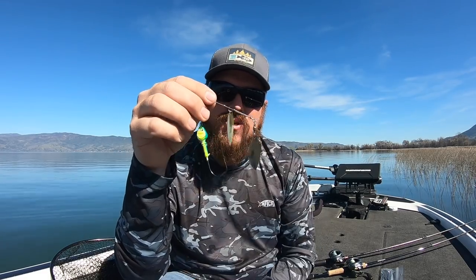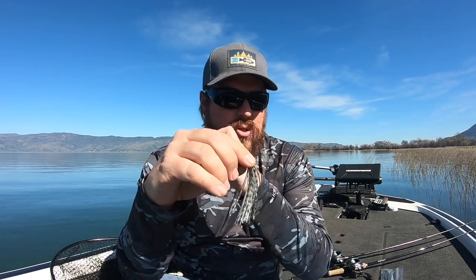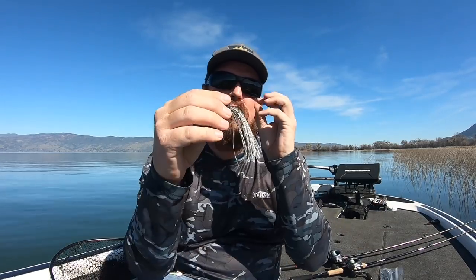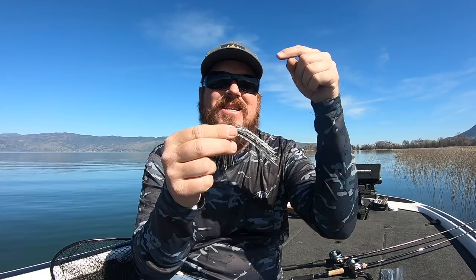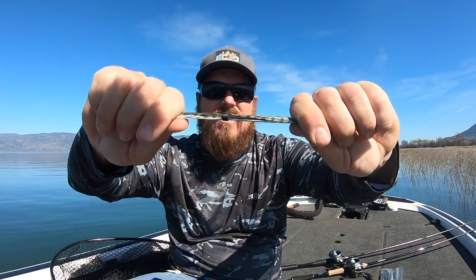That's what that spinnerbait looks like with no skirt at all — not something you'd want to fish. This is a replacement skirt; this one is Dirty Jigs. I'm using this because I'm comfortable with these colors from the swim jigs I throw. There are a bunch of brands of replacement skirts on the market, and in the video description I'll link everything — every spinnerbait, the skirt, right down to the colors I prefer — so you don't have to try and remember this. I take a replacement skirt — it's a jig skirt. See the collar there in the middle.